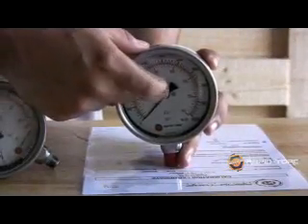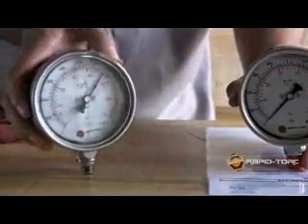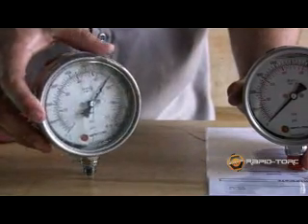Rappertorque cares about safety, which is why our gauges are built with safety glass. In case of a workplace accident, the glass may crack, but it will not fly out. This is critical to avoid injury.